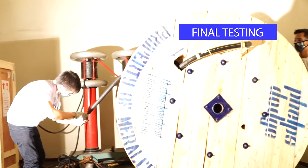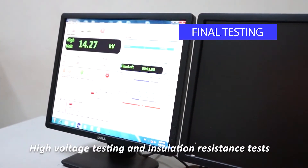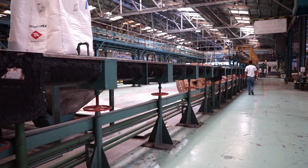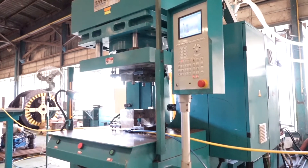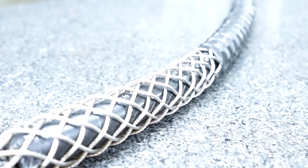The final testing of the assembly involves high voltage testing and insulation resistance tests. Once tests are passed according to parameters, the branch cable will be released for delivery. Although it's a cost-friendly solution, we completely make sure that our branch cables will still deliver what it promises and more.